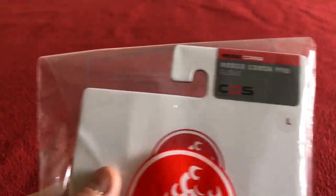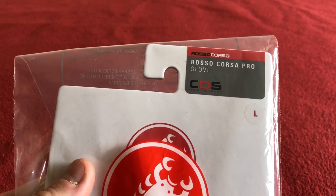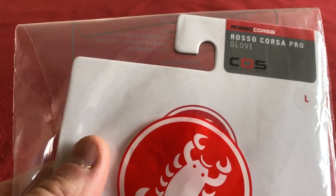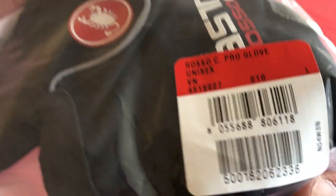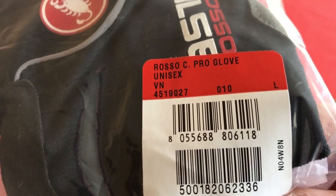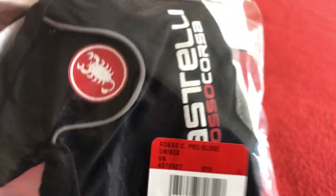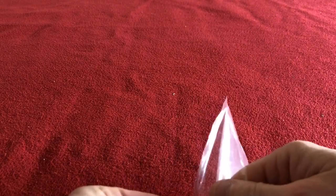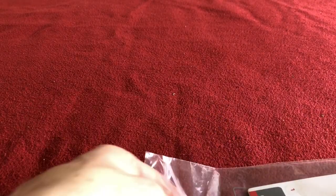Hi, welcome to Karo's house. Today we have for you the Rosso Corsa Pro Glove from Castelli with CDS, which is the Castelli dampening system. These are large, I've got them in black, they're unisex. Just got them in from Wiggle — I'm not sponsored by Wiggle, that's just where I get my stuff.